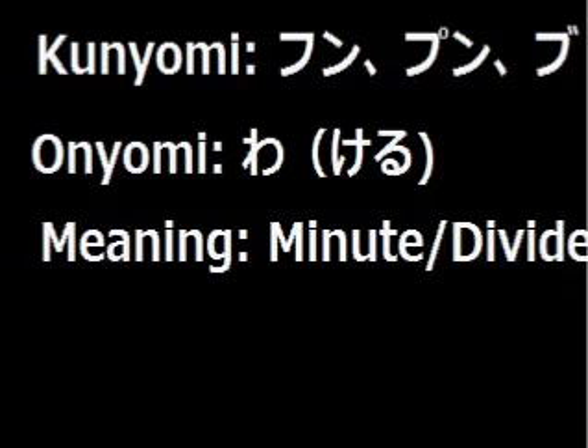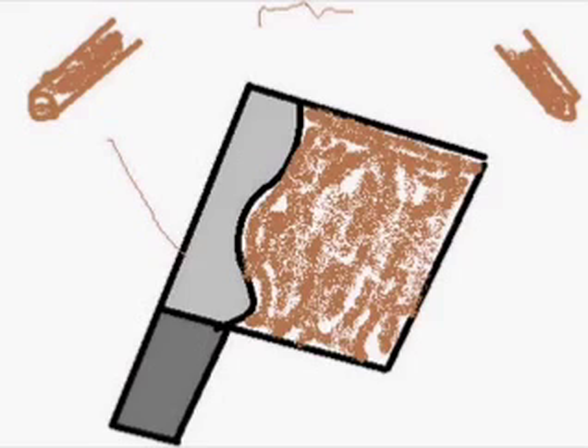Now let's see how to remember this kanji. Do you remember the kanji for Katana, which is sword? Now let's divide it in half with a knife, and that gives Wakeru, which means To divide.